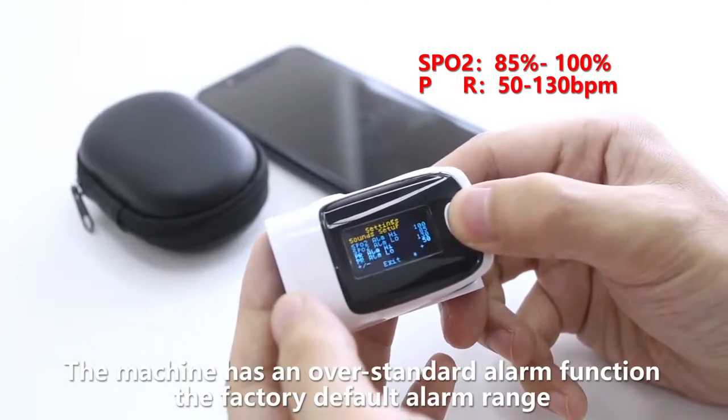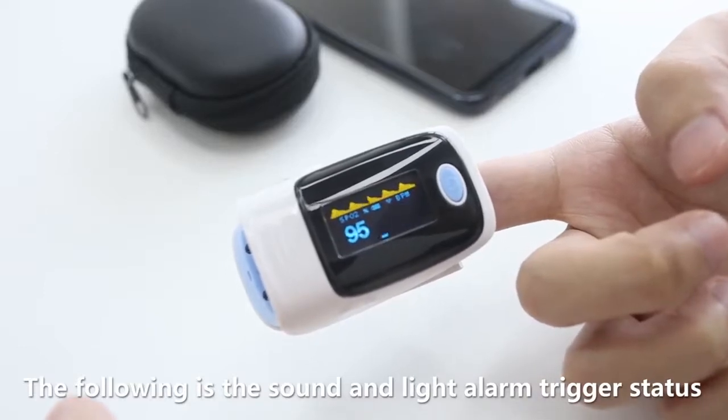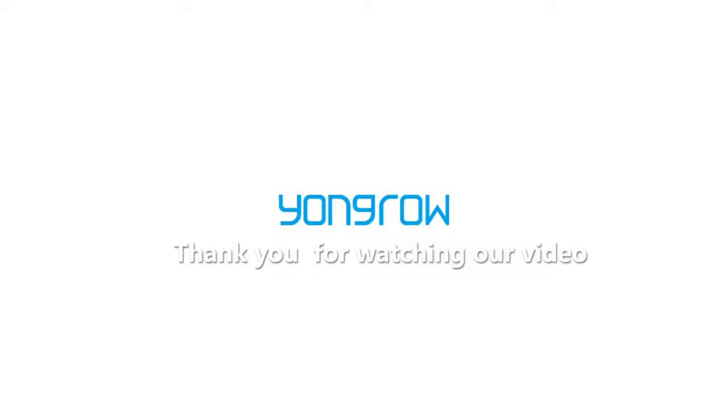The oximeter will alert when readings exceed the standard threshold.